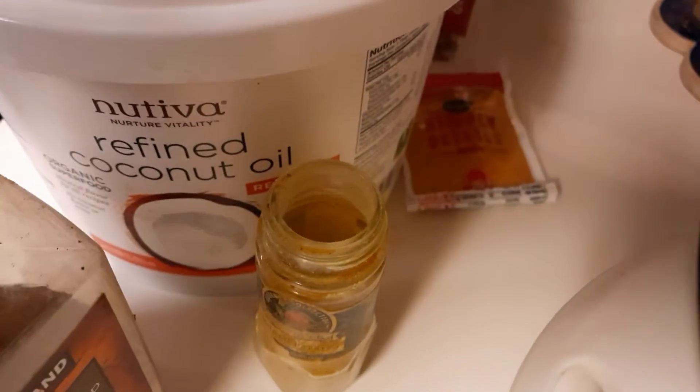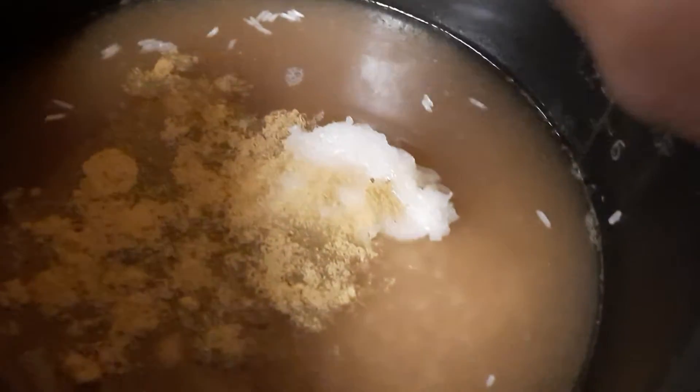Then I put in about two tablespoons of coconut oil. I just use the refined natural coconut oil — this is from Costco. And then I put about a tablespoon of bouillon chicken powder in there.